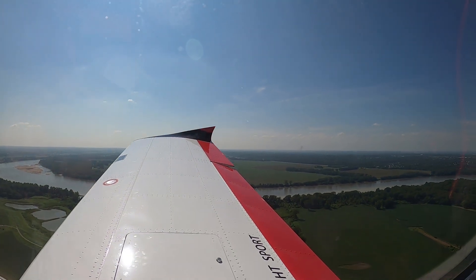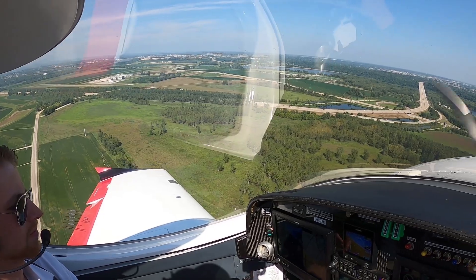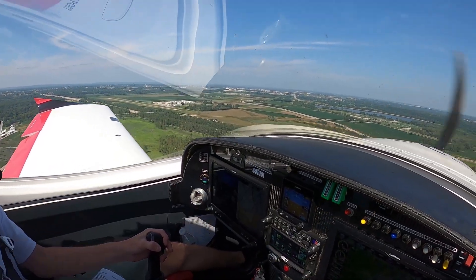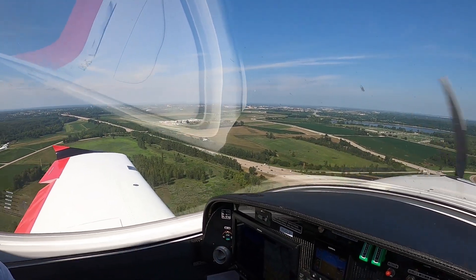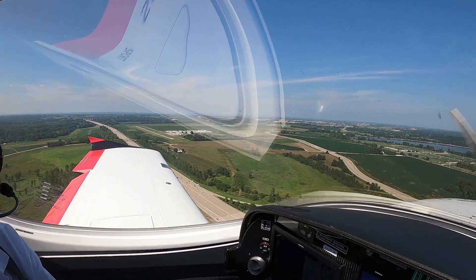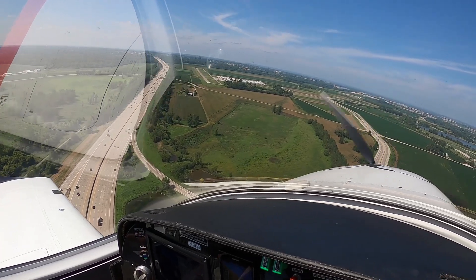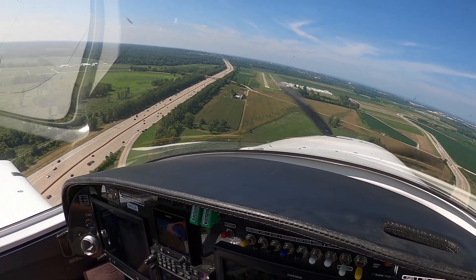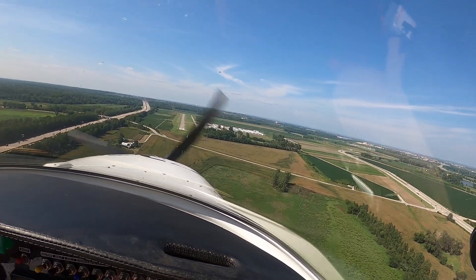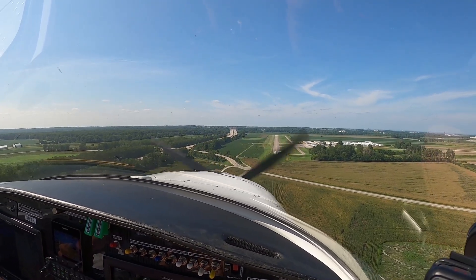The runway is about 45 degrees off my left shoulder — going ahead and making that base turn. 34 traffic, November 445 Lima Mike left base, 34. On base we'll get that second notch of flaps in, starting to slow down to our final speed of 70 to 65 knots. Final's clear. 34 traffic, November 445 Lima Mike left base to final, 34. On final, last notch of flaps in. We've got a little bit of a crosswind, so we'll add right aileron and left rudder.